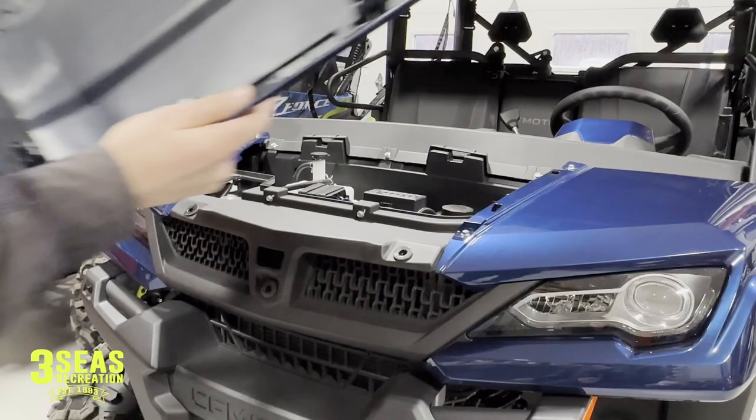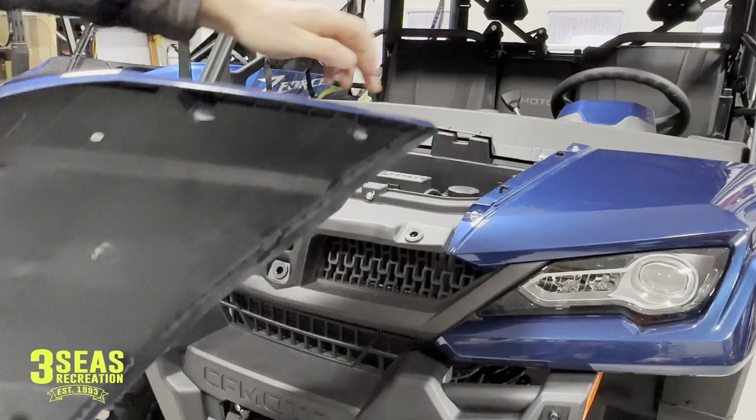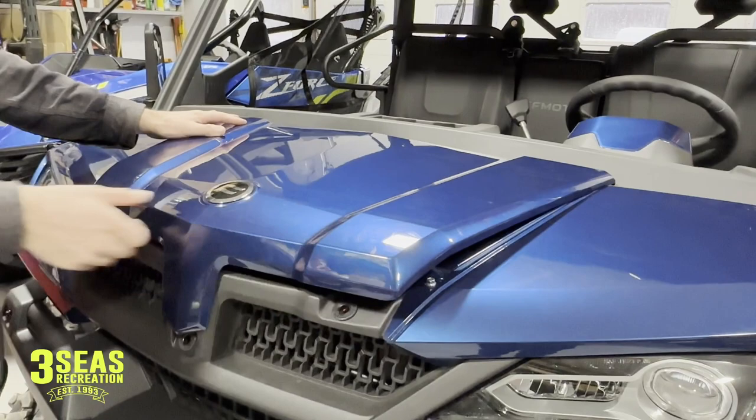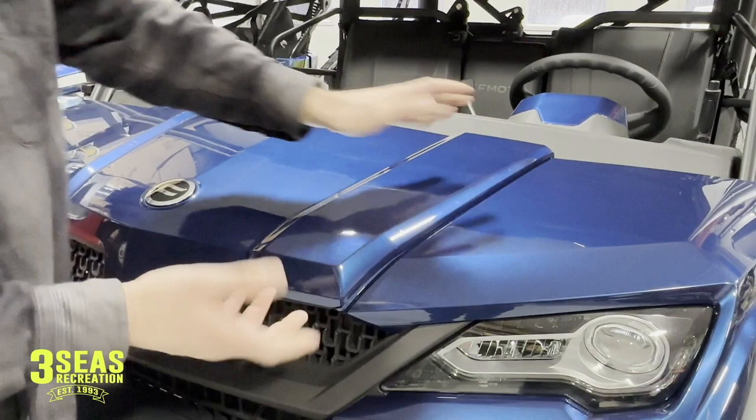Now all we're going to do is reverse the process. The first thing we're going to have to do is line up these two tabs with the back. Keep in mind your hood is painted, so you really don't want to rub your hands around and scratch it. We start back a little bit, kind of work each side, try to get it down into its spot. We kind of pull out on the front to let it come past — it takes a minute, it's not a really quick process. You can hear that one just went in on that side. Make sure both of them are in and low enough that both tabs caught their sections.